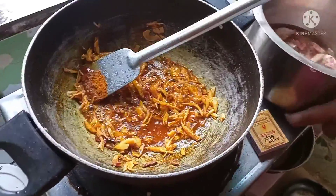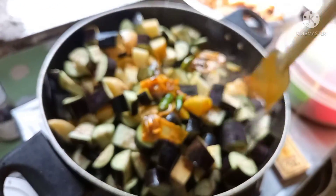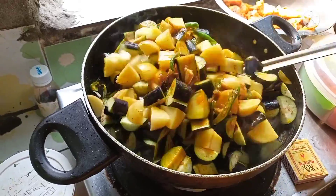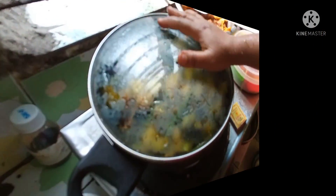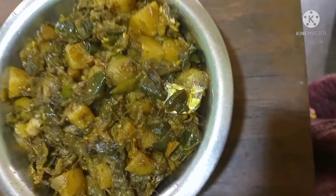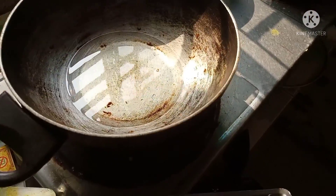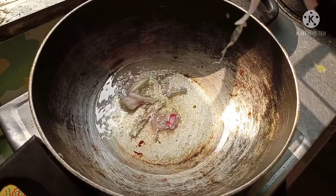Now we are going to cook the bread. This is the bread. I will turn it. This is a passage with olive oil. We are here with the olive oil. Now I added the olive oil that I wanted.